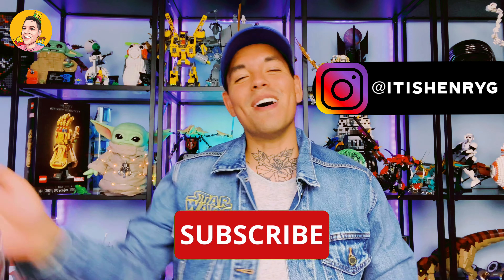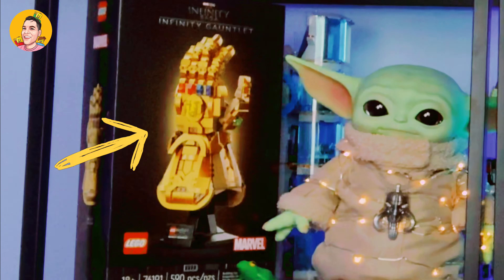Hey everyone, it's me, Henry, and welcome back to the channel. Today I am so excited — it finally arrived in the mail. You're probably wondering, what is this item? Well, let me give you a little hint. It's definitely from Star Wars, but this item is sold out everywhere. Luckily for me and Rod, we both pre-ordered it and it finally arrived today. I finally got my hands on the Black Series Mandalorian helmet and I cannot wait.